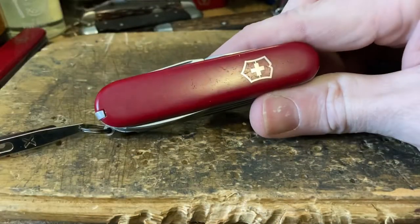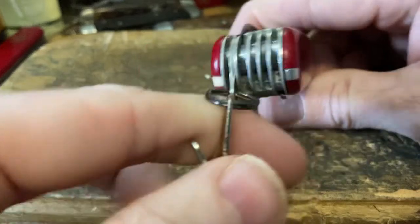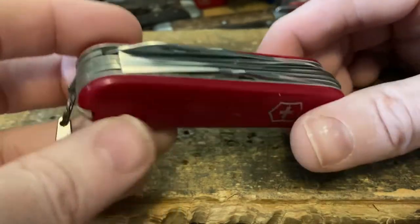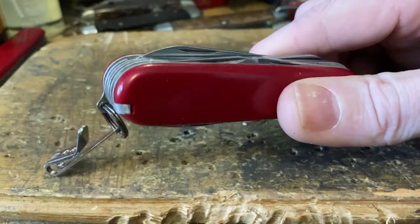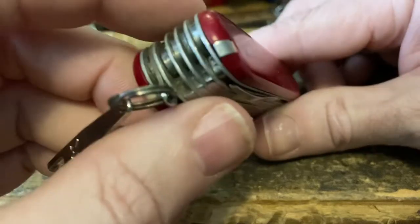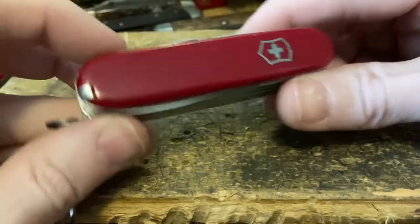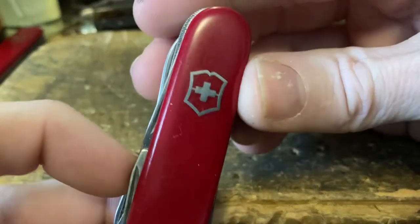Next up we're going with the Master Craftsman Small. This is probably my most-carried knife — I love this knife. It's one that was my white whale for a while. I couldn't find one; I almost got one and it had a broken file. Eventually my friend Kirk took mercy upon me and helped me acquire this one, and for that I'm very thankful. This is absolutely one of my favorites.